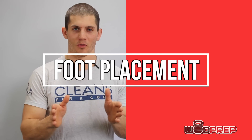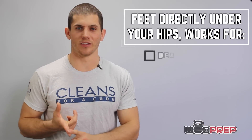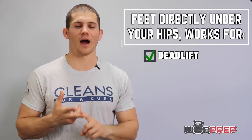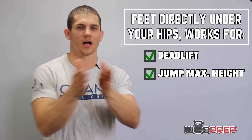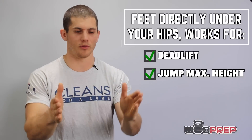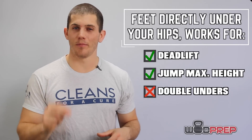Let's talk about one of the biggest problems I see in athletes trying to learn double unders, and that is foot placement. A great jumping position usually involves your feet directly under your hips — that's probably where you were taught to deadlift, and it's where we can get the most power. If I told you to jump for maximum height, you're not going to jump with your feet really wide or your feet together — you're going to jump with your feet directly underneath your hips. However, that is actually not the best foot placement for double unders, and here's why.